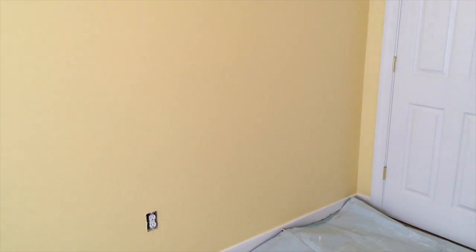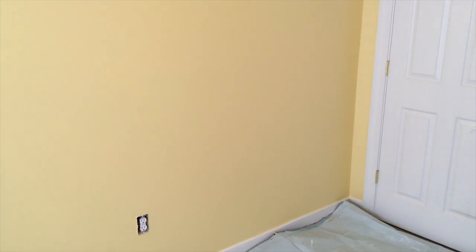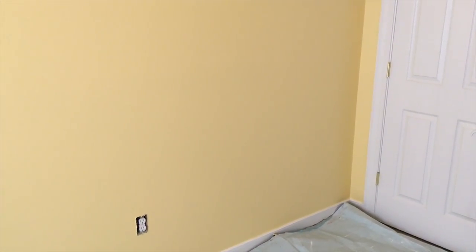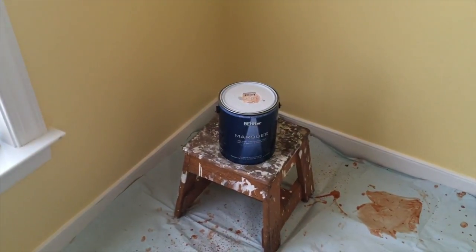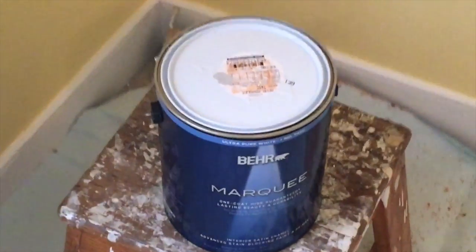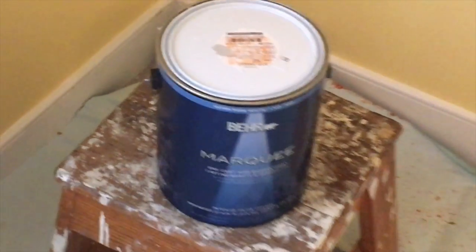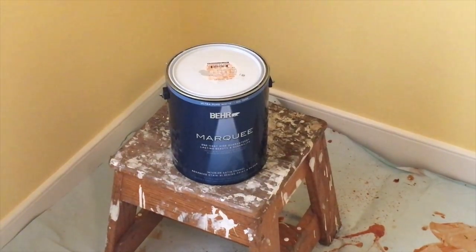You can see the yellow, and according to the advertisements, Bear Marquee is a one coat hide guarantee of the colors underneath. What 'hide' means, for those of you who don't know, is basically the paint's ability to cover other colors. Any of you who have painted much know that when you're covering bright or dark colors, sometimes it takes a few coats. In this case I'm going from this yellow to a tan or gray color, and I'll be showing you video of how this goes.